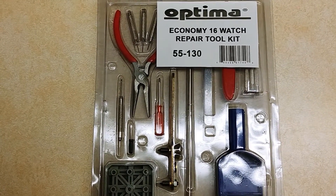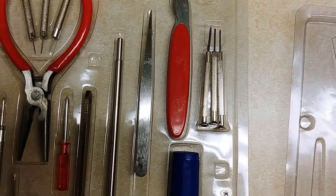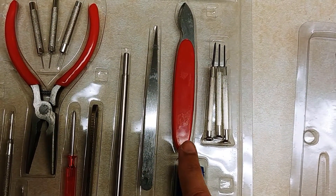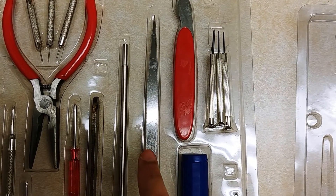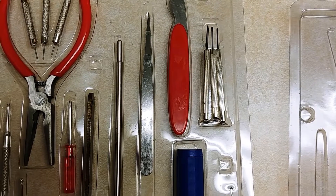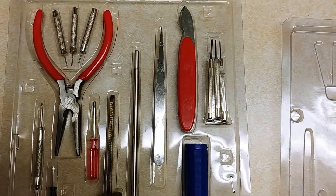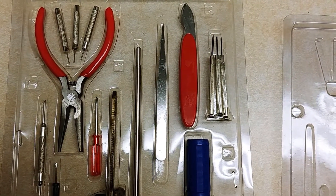The main thing that you'll need from this is the knife-type looking thing, and if you want to be fancy you can have the tweezers as well. You don't really need the tweezers, but if you want to be fancy, I'll leave a link down below to where I got this.